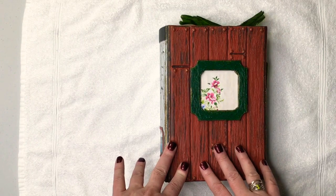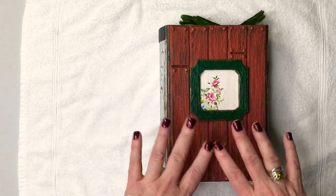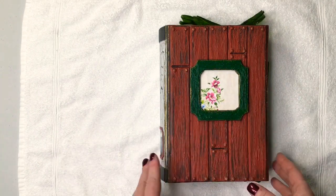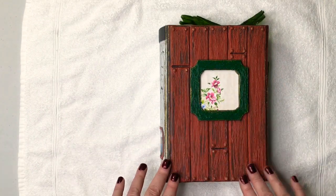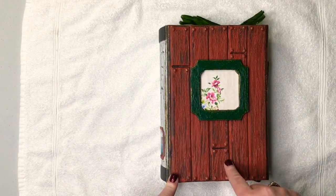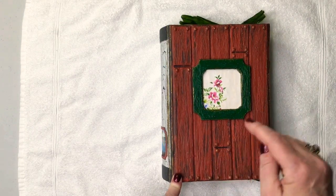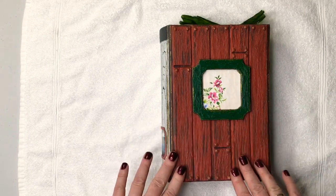And then a really good memory book and a place to keep track of different things that have gone on at the cottage. I did follow a tutorial by the Dream Fairy DIY YouTube channel — I'll link that below — where you can see where I did this technique.